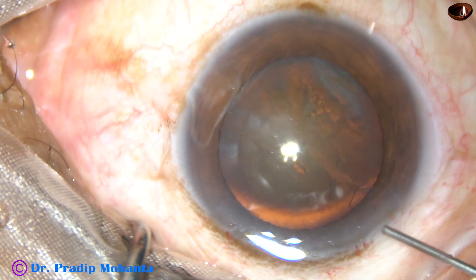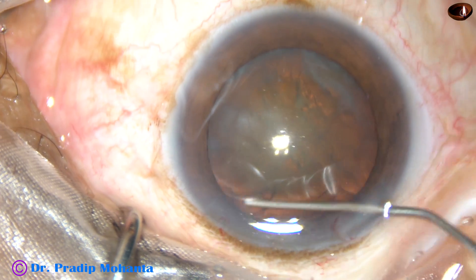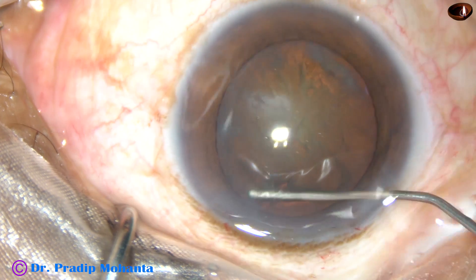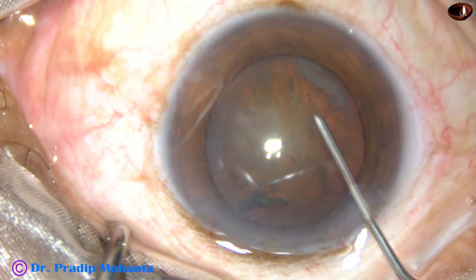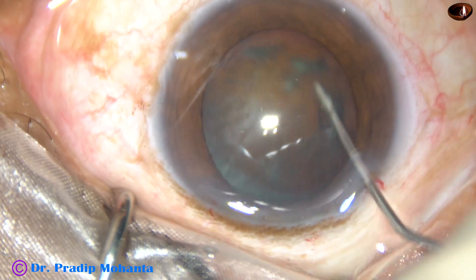And now, hydrodissection. I use a 27-gauge cannula and BSS for hydrodissection. The nucleus is mobilized and rotated.